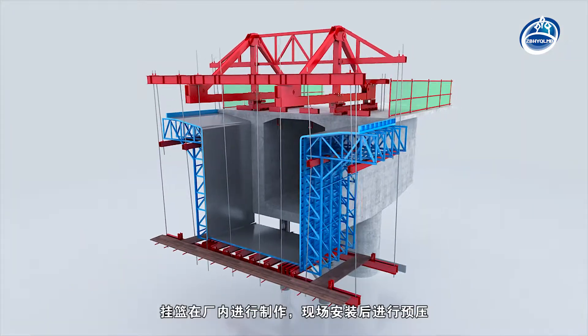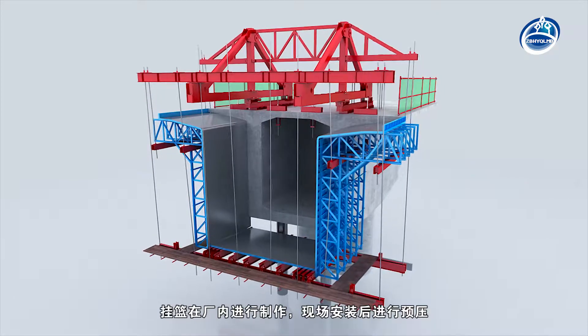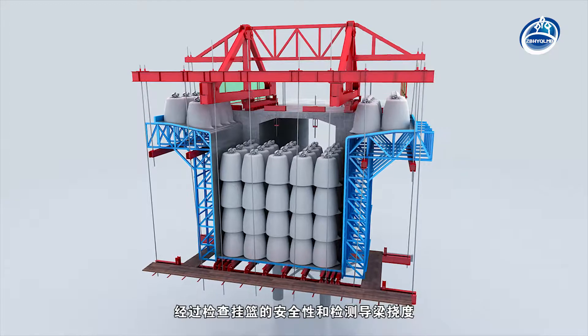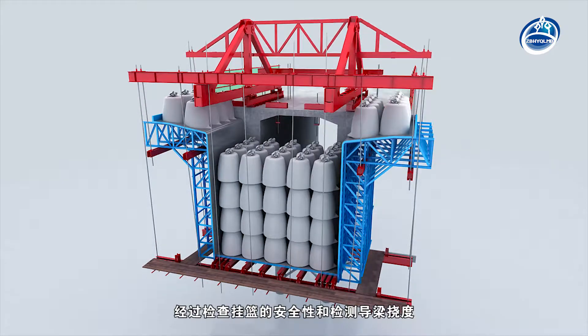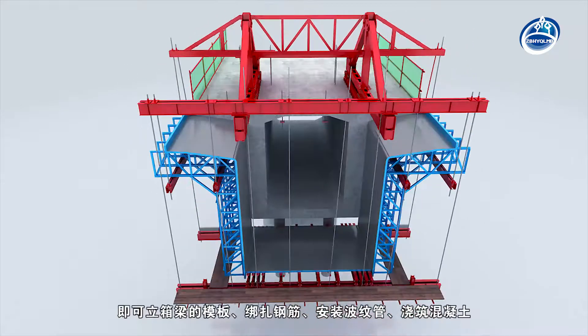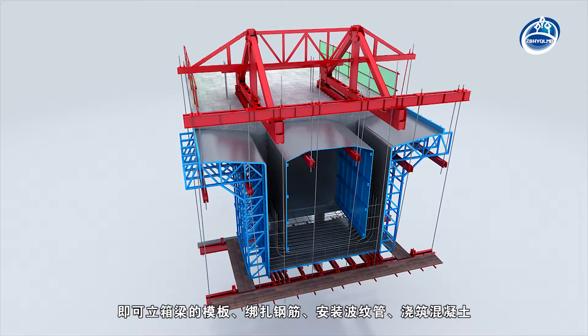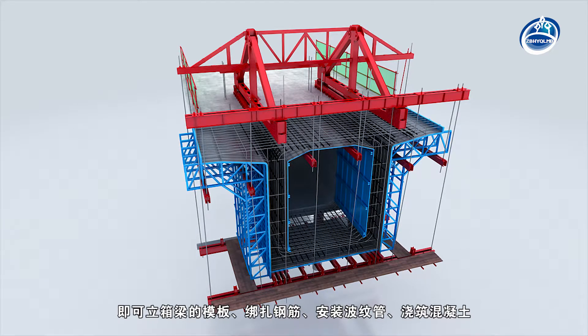The hanging basket is manufactured in the factory and pre-loaded after field installation. After checking the safety of the hanging basket and the deflection of the guide beam, the box girder formwork is made vertical, rebars are bound, bellows are assembled, and concrete is poured.